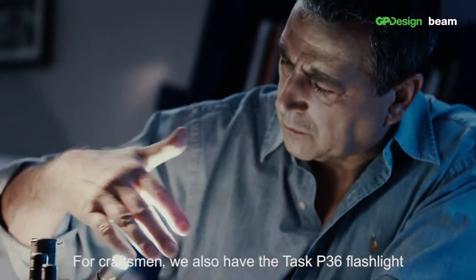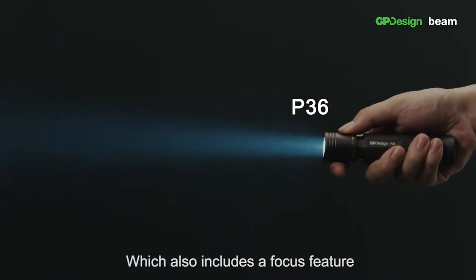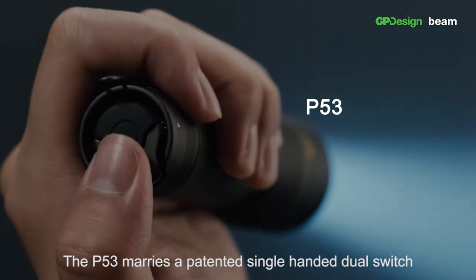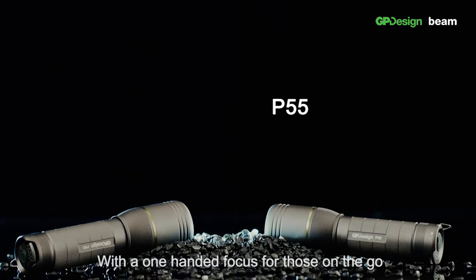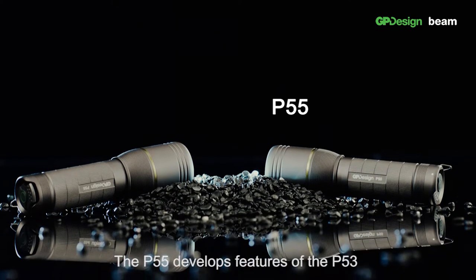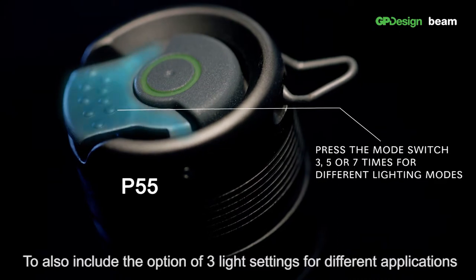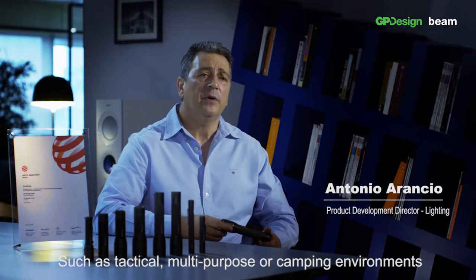For the craftsmen, we also have the TASC P36 flashlight which also includes a focus feature. The P53 marries a painted single-handed dual switch with a one-handed focus for those on the go. The P55 develops the features of the P53 to also include optional three light settings for different applications such as tactical, multi-purpose or camping environments.